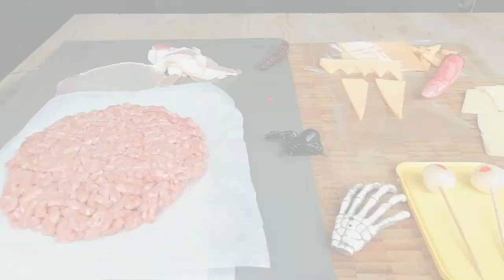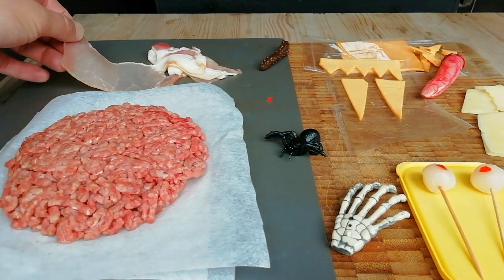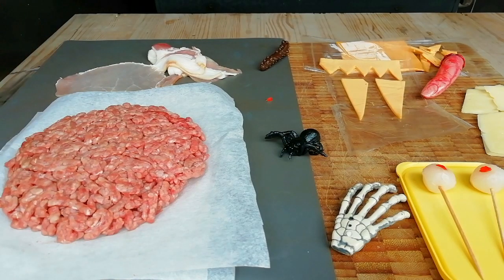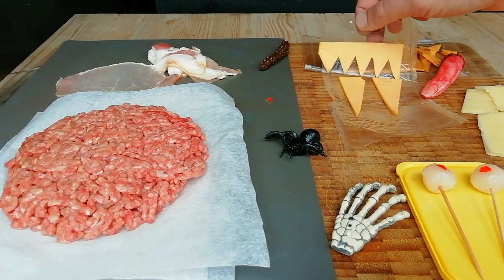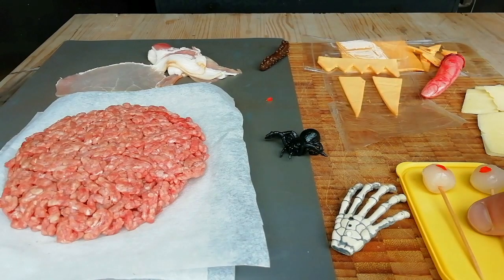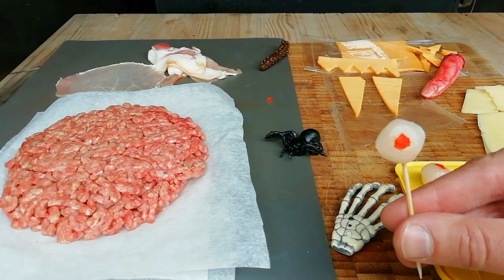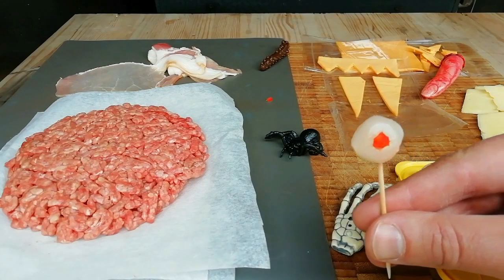We've got two 80/20 patties, some back bacon - I've trimmed up a piece just for the large section at one end. We've got some American cheese which I've already cut up to make some teeth and fangs, and then some googly eyes which are pickled onions - I've cut the middle out and put some red pepper in the middle to make the eyes.